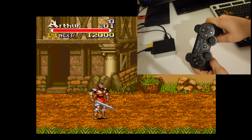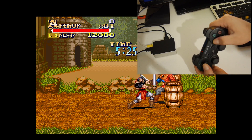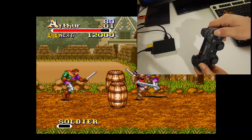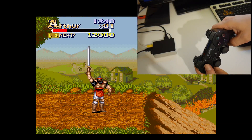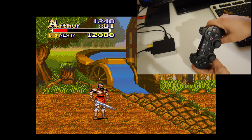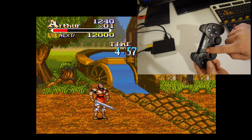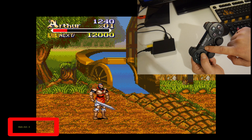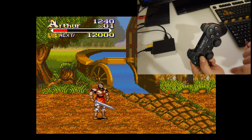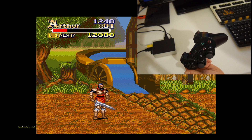Now we have multiple save states, so I'm going to move ahead a bit and save another state. To save in a new slot, press select on your controller and use your D-pad. Save slot 0 is the one we've already saved in. Save slot 1 is a new save slot. Hold your right trigger and press select — you have now saved in slot 1.